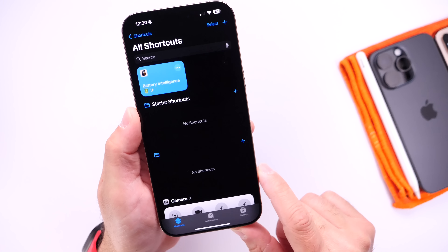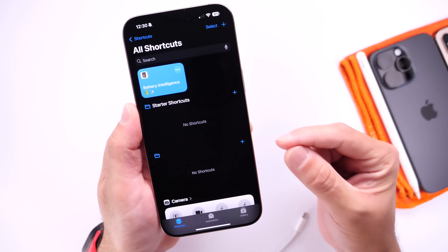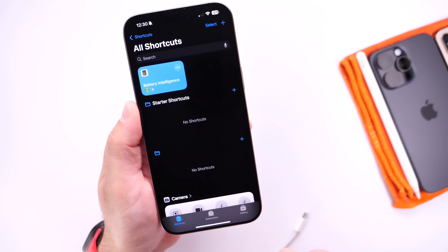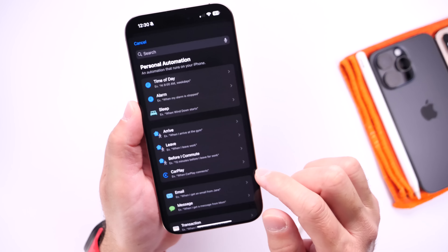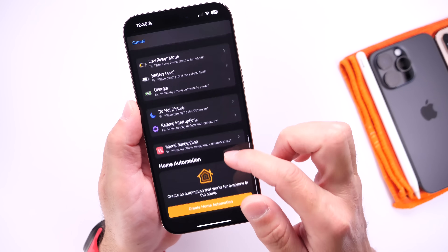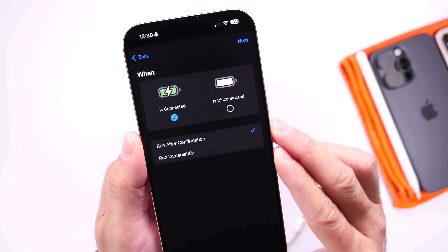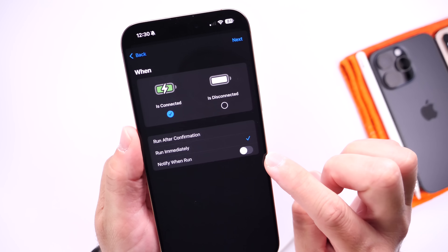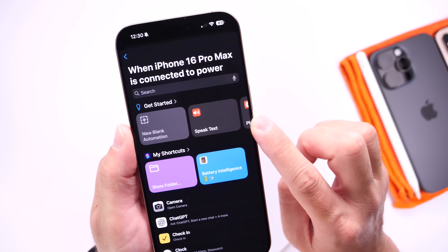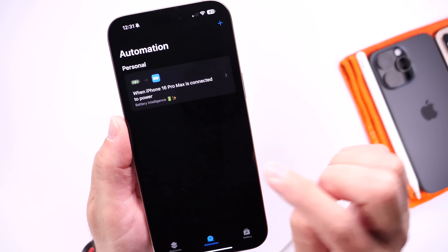Let me show you how to create the automation that will give us a pop-up telling us how long it will take until the iPhone is fully charged. Once you have this set up, all you have to do is go under Automations right here, create a new automation, and then scroll down and select the option right here — Charger. Select that option, make sure it's connected and highlighted in blue, then click Run Immediately, and then click Next. Right here, make sure you select the shortcut for the Battery Intelligence feature. And there we go, it is as simple as that.